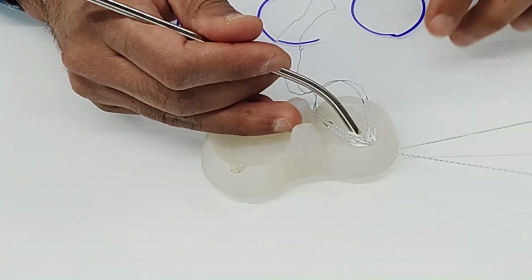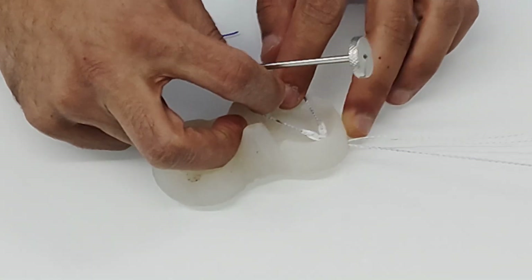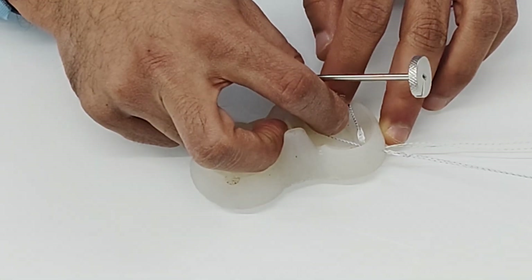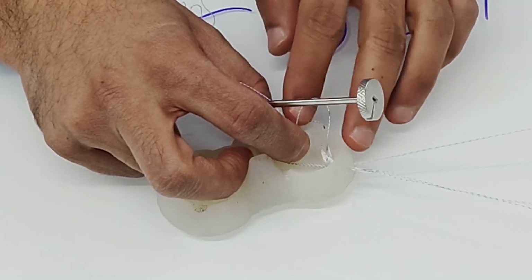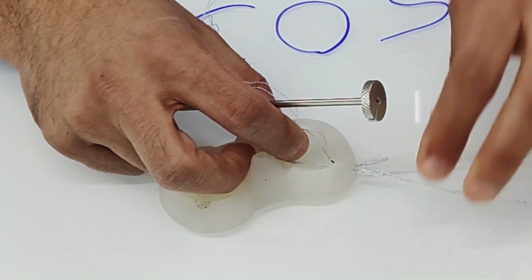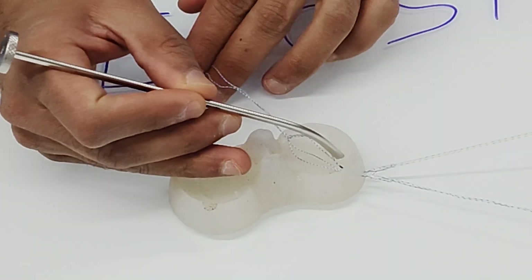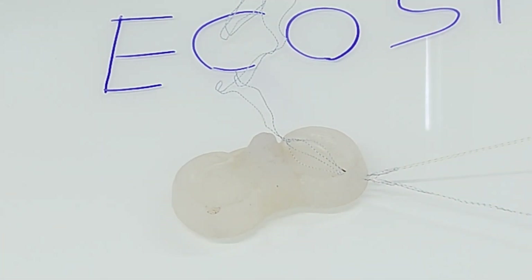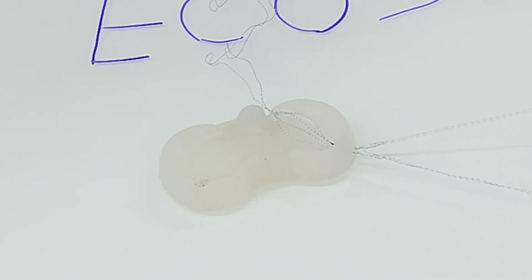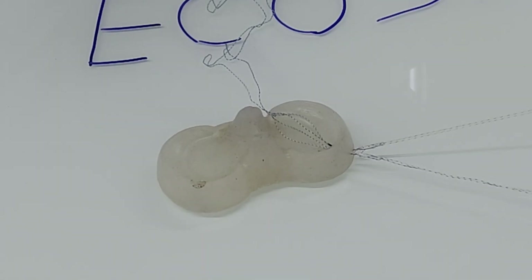Now pull the blue anchor slightly, then pull the green one slightly, alternating until both anchors have gone posterior to the capsule. You can confirm this visually using the marks made on the threads, and also by a noise or give-out sensation felt as the anchor penetrates the capsule. Once you are satisfied that both anchors have passed through the capsule, you are ready to cinch.